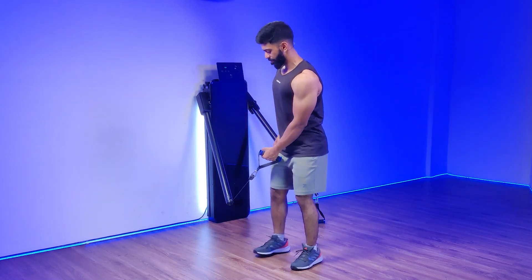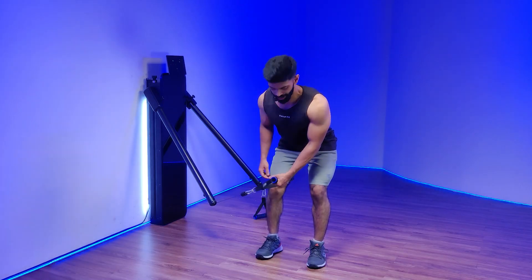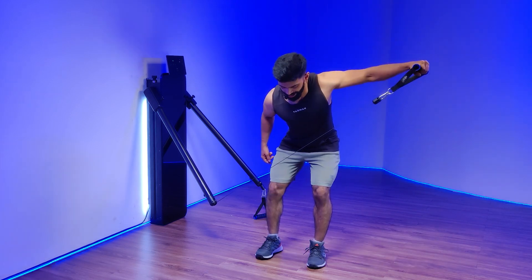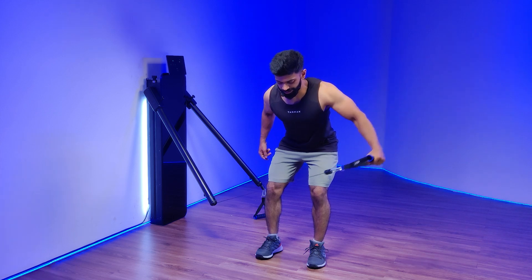Move a step away from the arm, start pushing your hips all the way back. Maintain a flat back, keeping your elbows soft, you are going to pull the D-handle all the way up. Pause for a second, bring it down really slow.